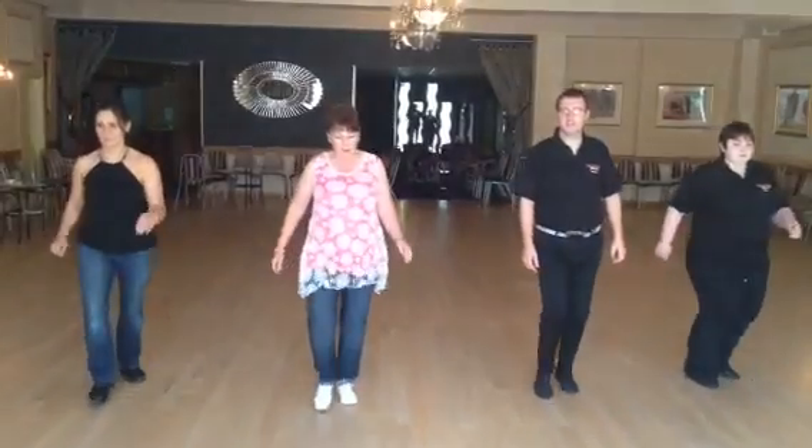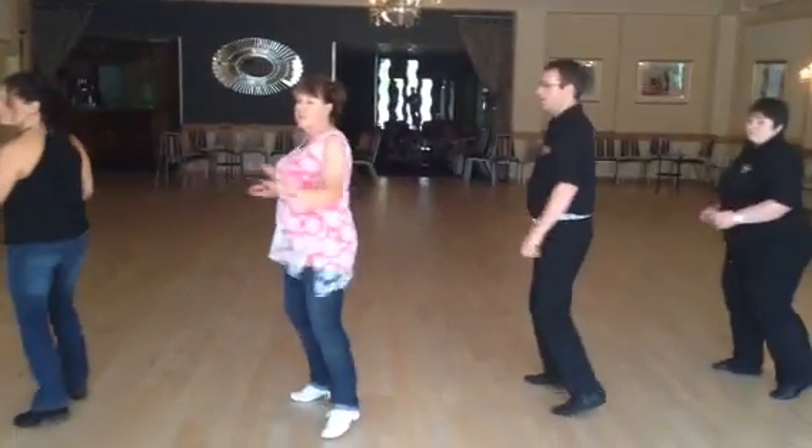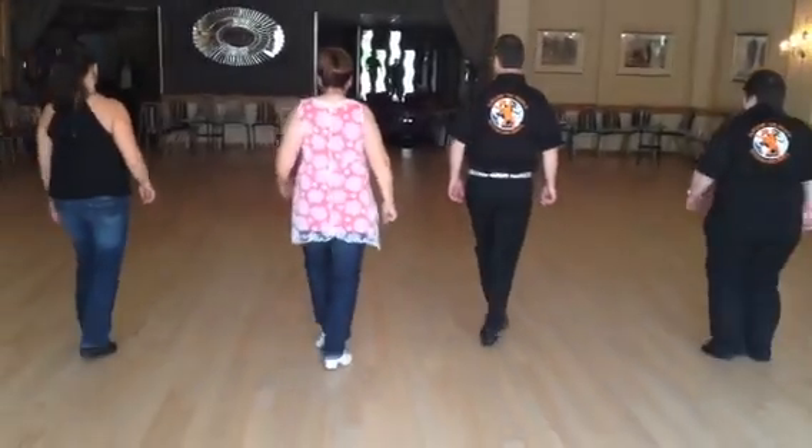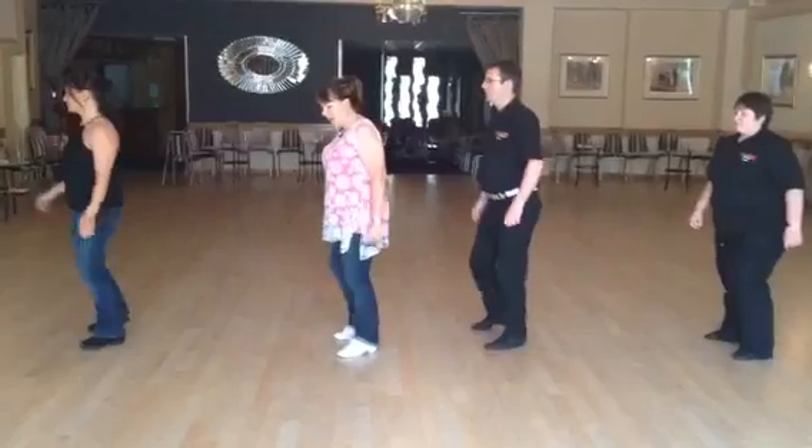Turn, kick, pull, step, step, twist, twist, take a step. Step, pull, pull, step, pull, step, step, step, in and again.